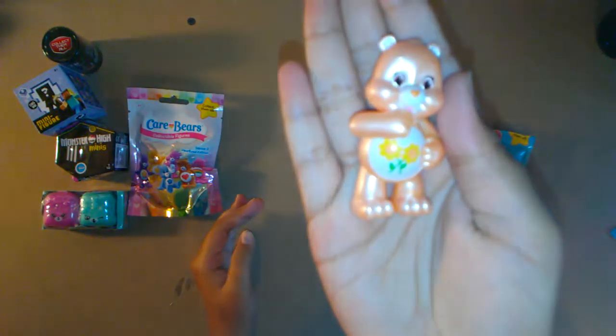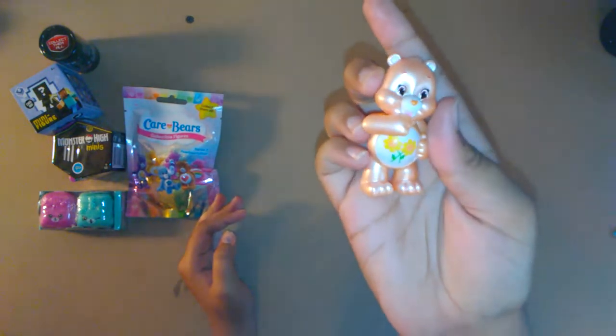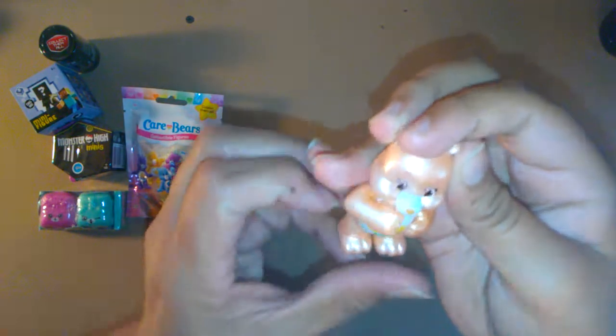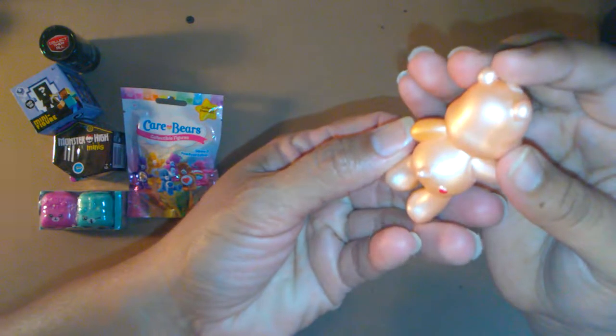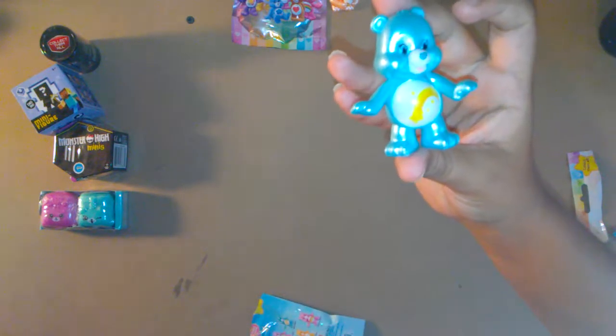We have Friends Bear! That's pretty cool, I like that one — with the little sunflowers, and it's shiny. Does the arms move? No, kind of stays. It's like metallic, yeah it's pretty. It's got a little heart on the bottom.